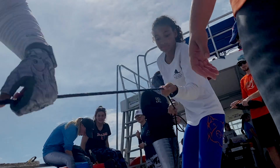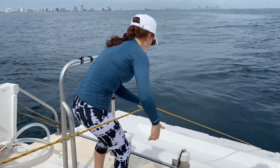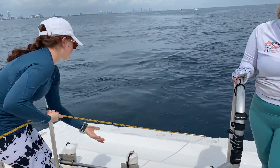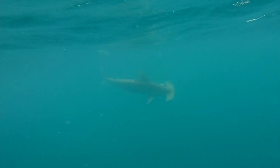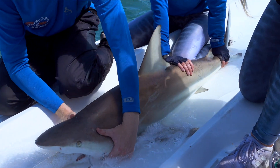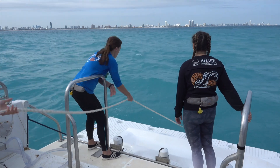On the boat, our citizen scientists help us deploy our drum lines. They help us pull in our drum lines and they help us collect data from the sharks, which really allows us to save our energy for what's most important — which is the actual reeling and handling of the animals versus just expending a lot of energy pulling in 40-pound weights all day.